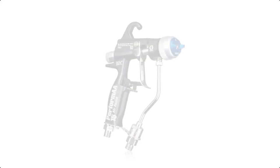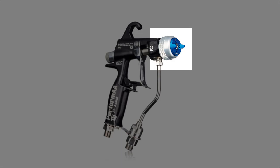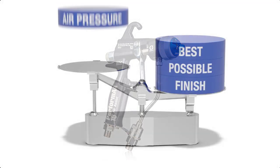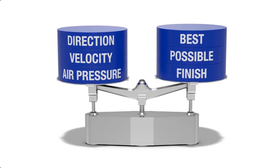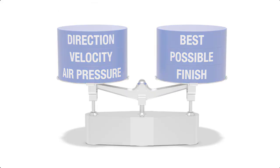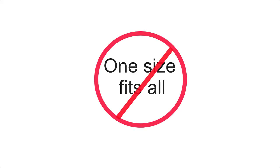The pressure settings for fluid and air are very important, but a lot happens at the air cap. With each type of material, you need to find the right balance of air pressure, velocity, and direction to achieve the best possible finish. In other words, air assisted airless spraying is not a one-size-fits-all proposition.